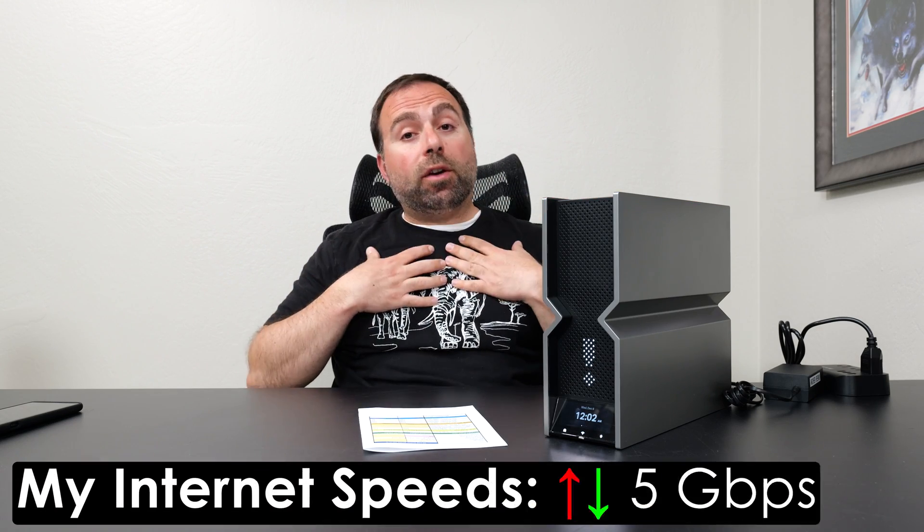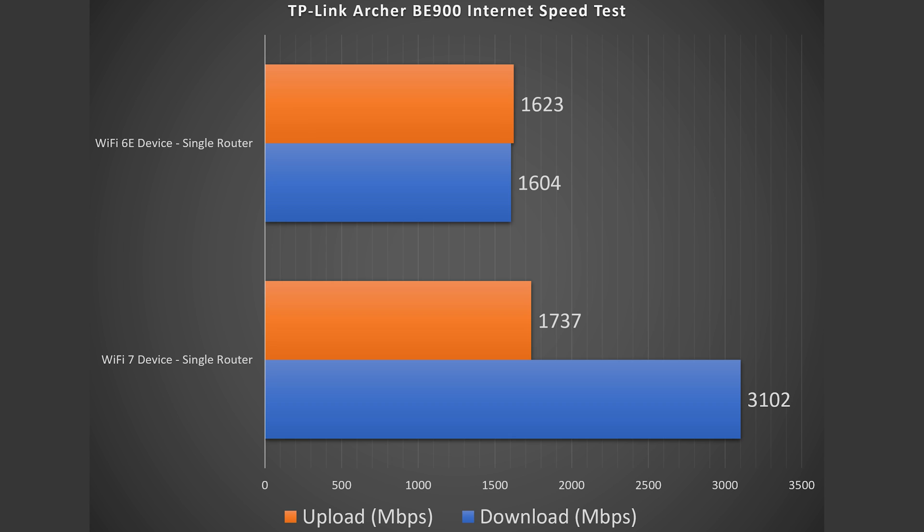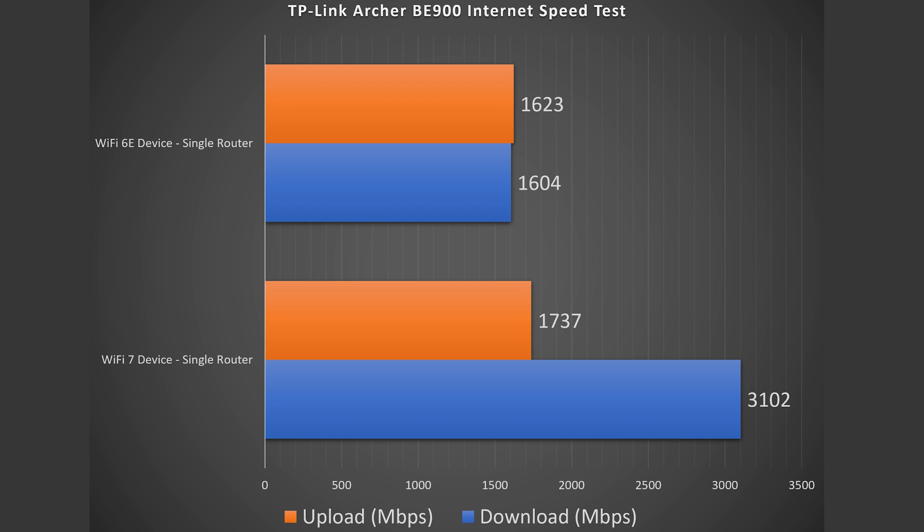Let's jump straight into the internet speed test. No matter how fast your router is, when accessing the internet you're limited by those internet speeds. My internet speeds are 5 gigabits per second upload and download, and when I do a speed test via Ethernet I do get those full 5-gig speeds — this router has a 10-gig port so it certainly can handle it. However, Wi-Fi devices are a different story, definitely slower. Wi-Fi 7 is still incredibly fast, especially for download; 1.7 gigabits per second on a phone is ridiculously fast. Wi-Fi 6E devices are not quite as fast, still blazing fast, but not quite as fast as the Wi-Fi 7 devices.